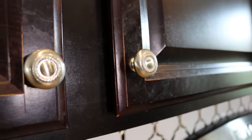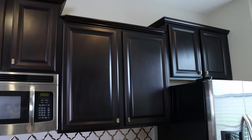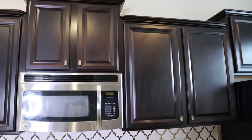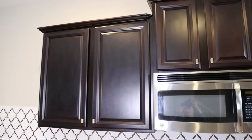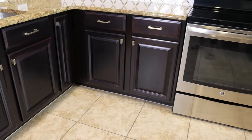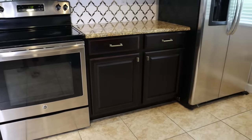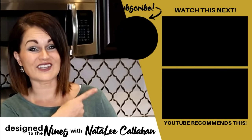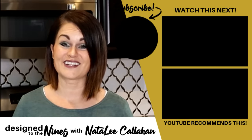I am just absolutely thrilled with how my cabinets turned out. They look brand spanking new. I didn't have to sand them down — they look better than when we moved into this house the first time, especially when you take into consideration the new hardware and the backsplash that we added several months ago. This project was very inexpensive. If you enjoyed this episode, here's another one that I think you'll like as well. And until next time, to all of my DIY Niners — bye!